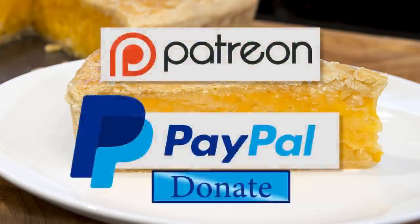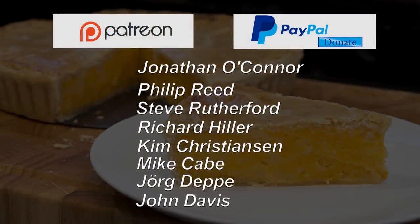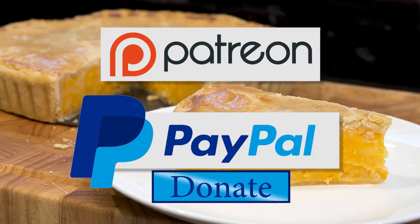Before I go any further I'd like to give a quick shout out to this week's Patreon and PayPal donators: Jonathan O'Connor, Philip Reed, Steve Rutherford, Richard Hiller, Kim Christensen, Mike Cape, York Depp, John Davis, Daniel Chambers, Laura Lutz, Lettuce Mendham, Dromney, Jim Plosset, Majella Bradley, Nicola Krasteff and Sue Nagley. Thanks again guys, I really do appreciate all your support.